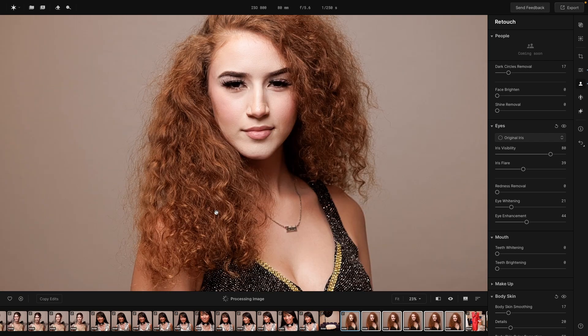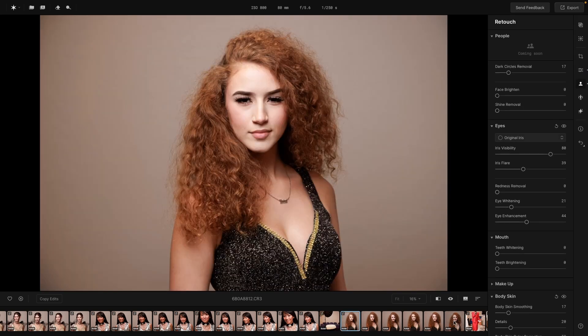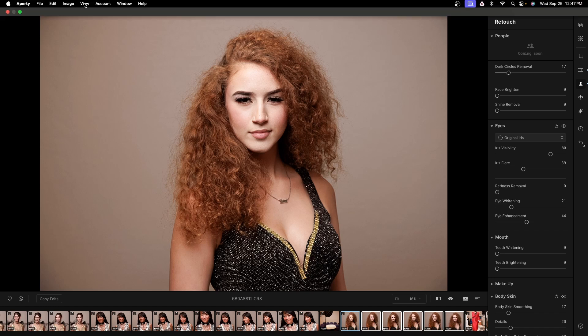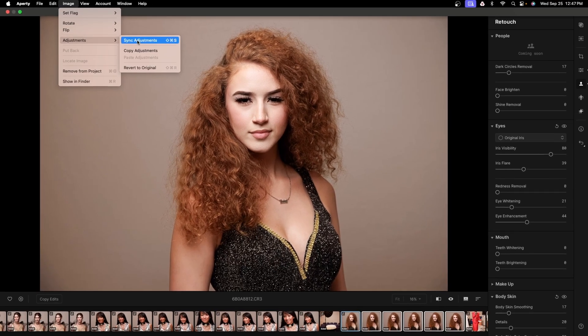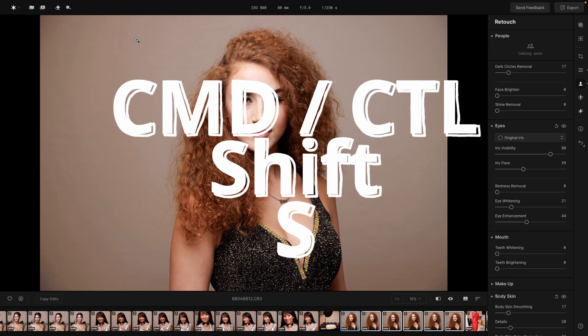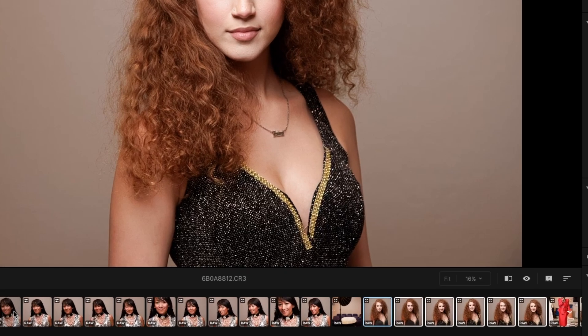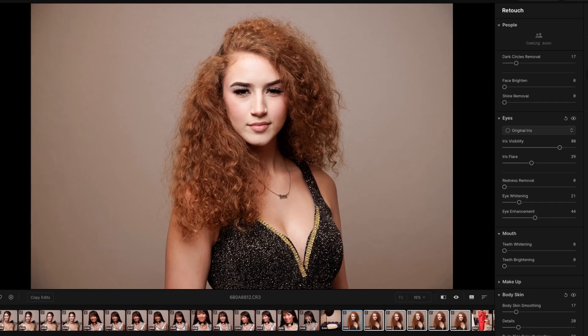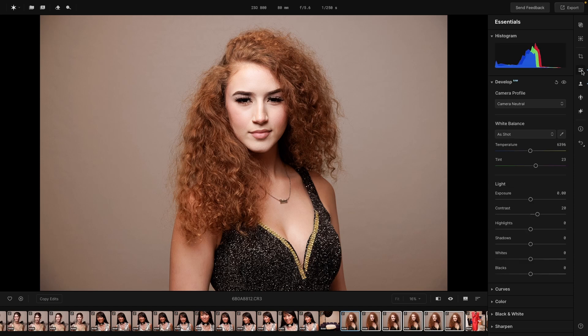Once we have a look we like, all we have to do is highlight the different images — the one we just retouched and the ones that match — then go up top to Image Adjustments and Sync Adjustments. Remember that's Command or Control+Shift+S, and that's how easy it is. In this case it was just six images, but you could do this to hundreds. I also really like the film strip below — it makes it very easy to navigate to different images and select them for syncing once you make a correction.